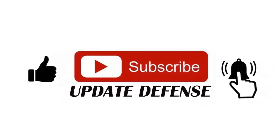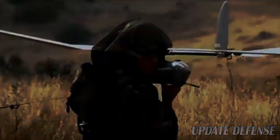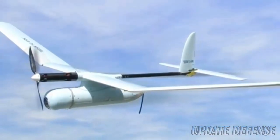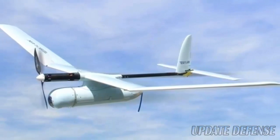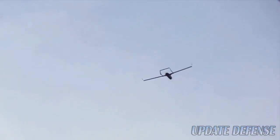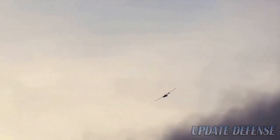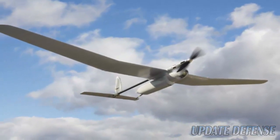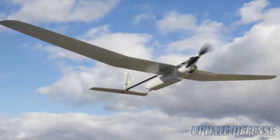Skylark Ilex is a new generation, man-portable, electric-propelled mini unmanned aircraft system (UAS) manufactured by Elbit Systems. The mini UAS was introduced at the Paris Air Show 2015 held in Le Bourget, France, in June 2015. The Skylark Ilex is an enhanced version of the Skylark ILA mini UAS, which entered service with the Israeli Defense Forces (IDF) in 2004.